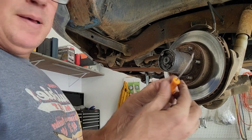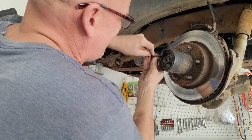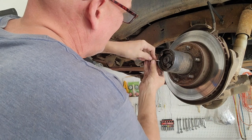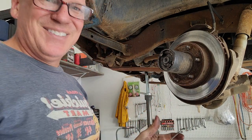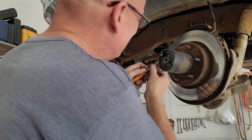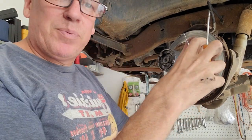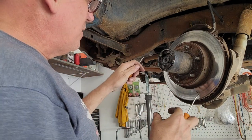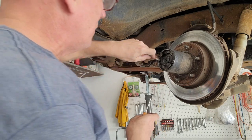I've got my trusty pick tool here from Harbor Freight. There's a clip in here — you don't want to get in there and dig it out carelessly. It's basically a snap ring that goes to the outside, so you really can't pull it together. It's just a ring, so you've got to get underneath it and pry it out of its groove.